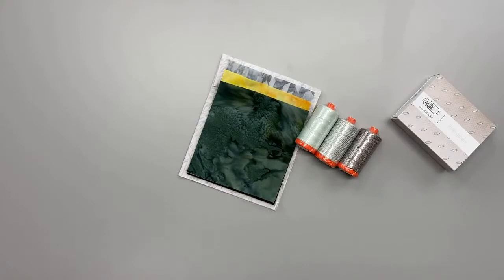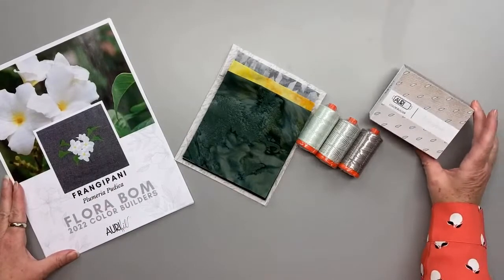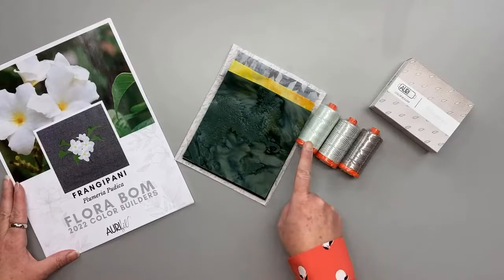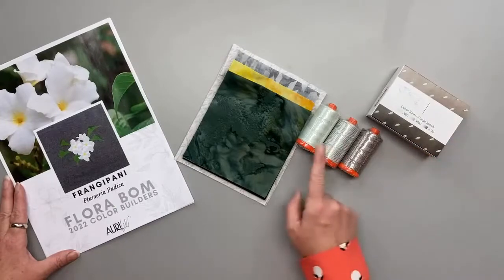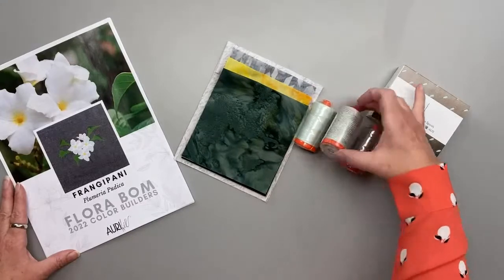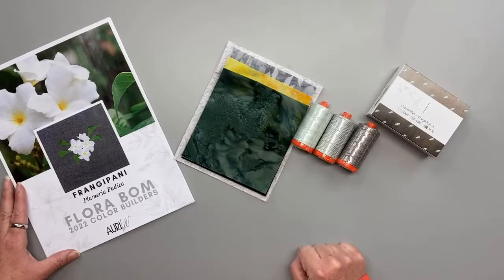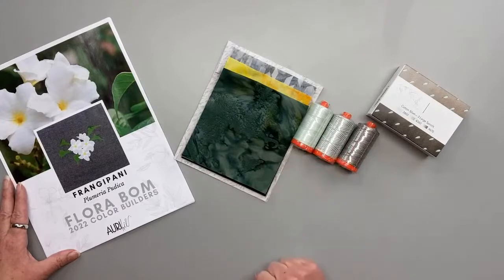So let's talk about our thread! This year our Color Builders are featuring these gorgeous flowers — it's the Flora Color Builder of the Month. We're going back to 50 weight thread, those are the orange spools, and we are focusing on variegated colors: one solid and two variegateds. The colors we're featuring this month are 2800, 4060, and 4670. Throughout this year, our club members will be collecting 24 gorgeous variegated threads and 12 solids.